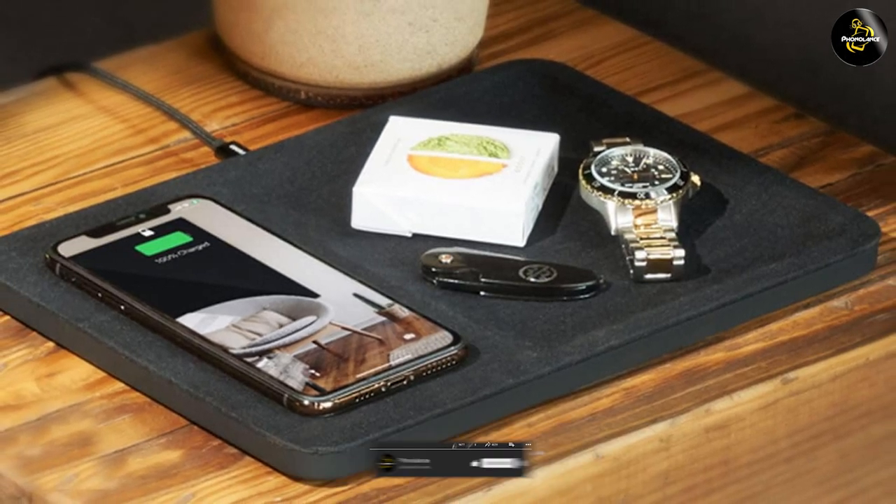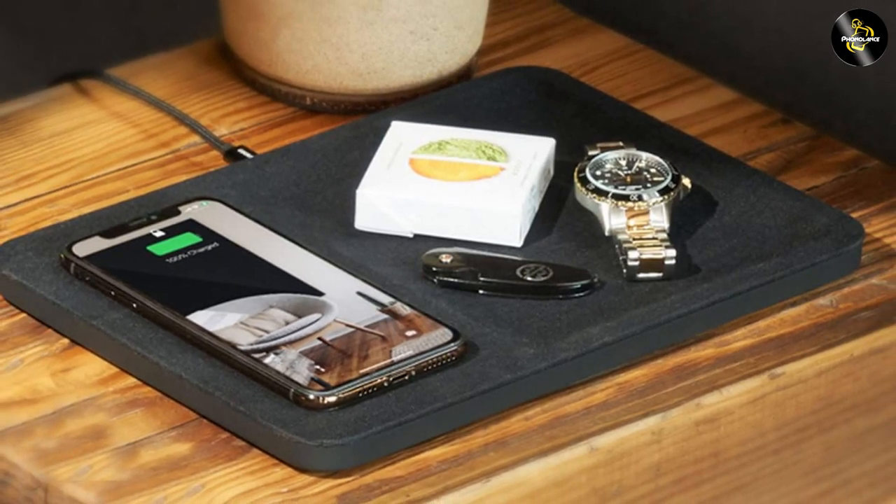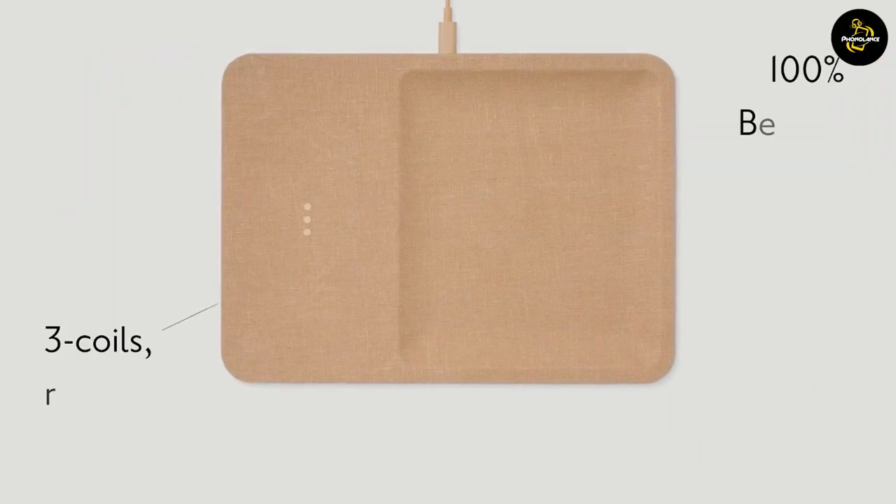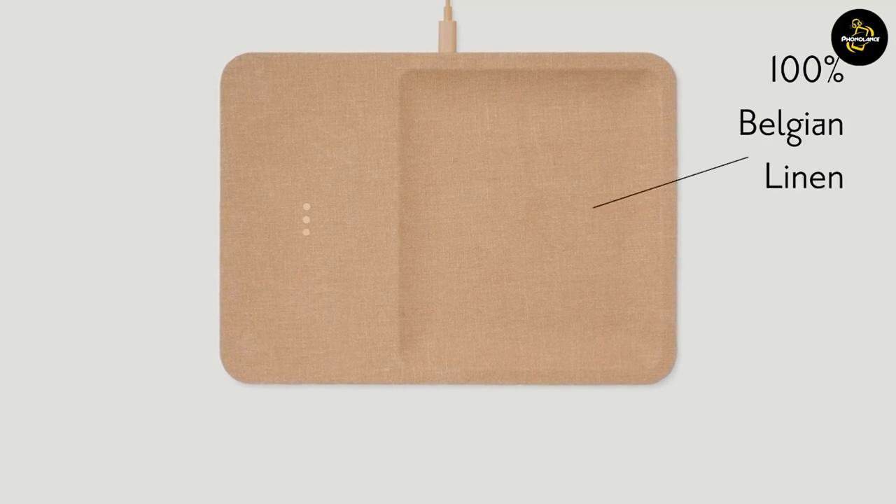Giving it an elegant and sophisticated appearance. The charger is available in various color options, allowing you to choose one that matches your personal style and complements your space.